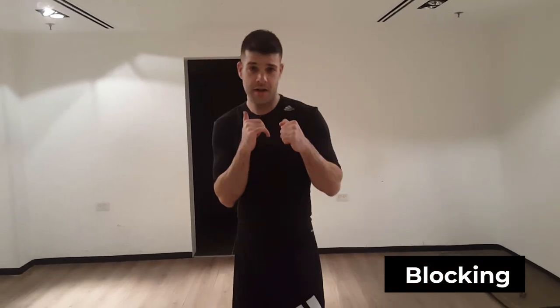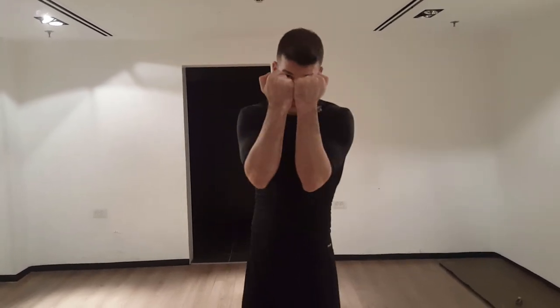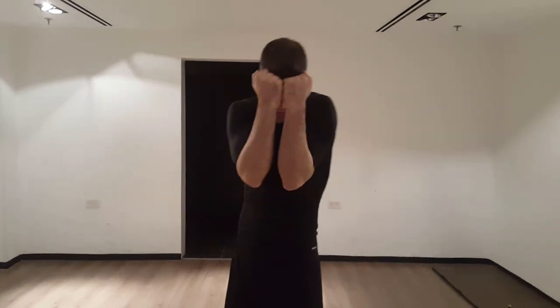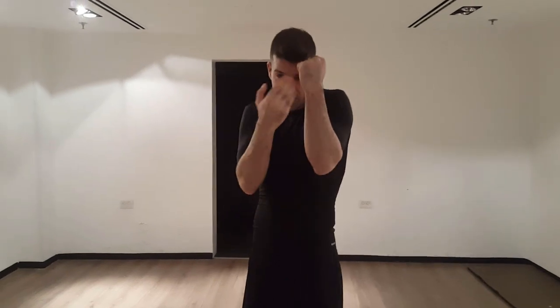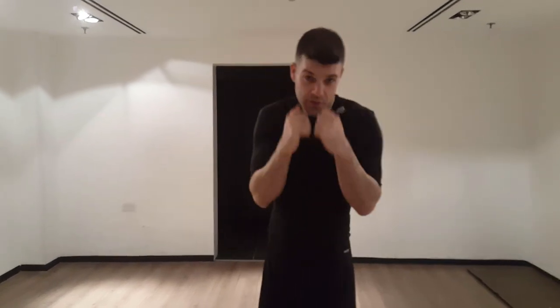Your hands are here in your normal stance and punches are coming in. You lift your hands up, put them together, and you want your left to be on your forehead. You don't want distance from your forehead, because if you get punched you're just going to hit yourself with your own hands. So keep them stuck to your forehead, both hands in, with a bit of a gap between them so you can see what's coming.